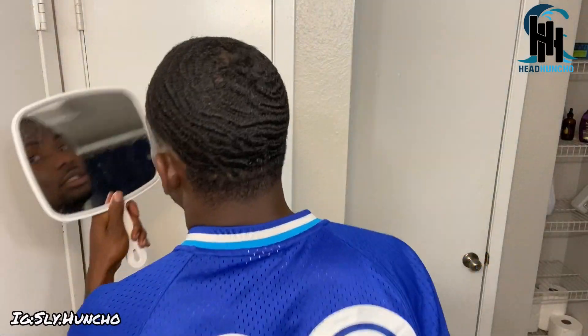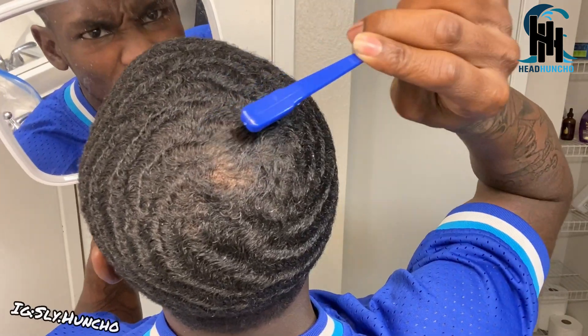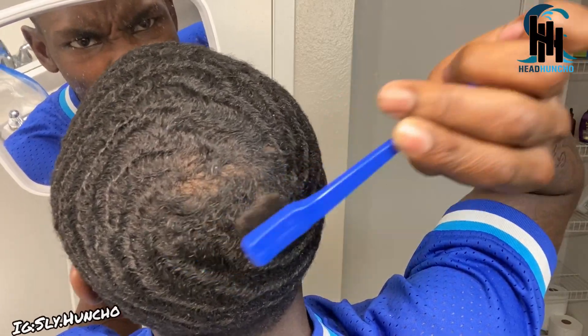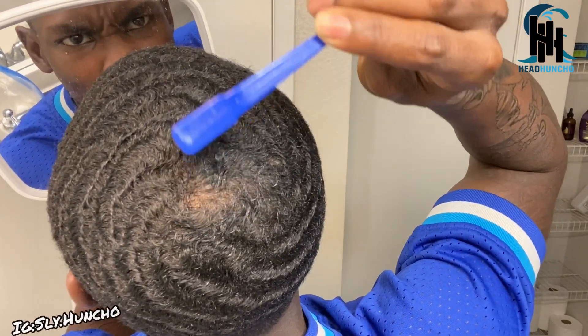Not products but utensils. I got this one with a brush at one end and a comb at the other end — you can use it for your crown area. And I got two combs: the short rat tail comb is gonna be used when your hair is shorter.